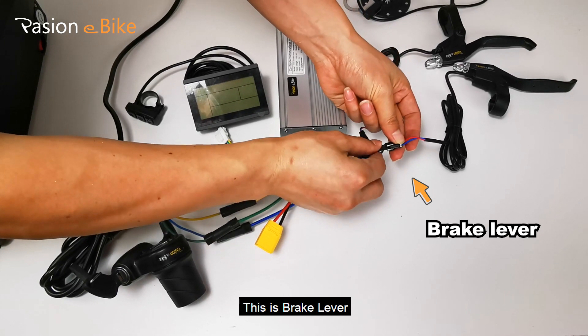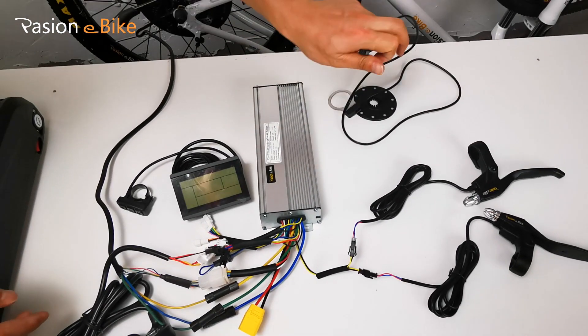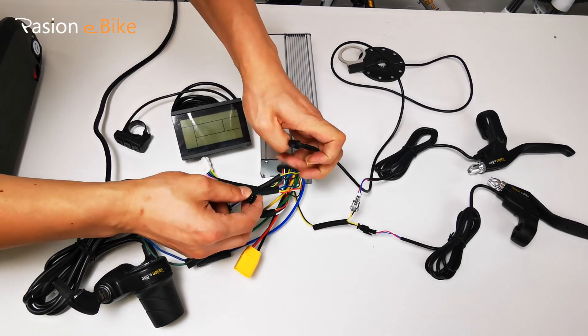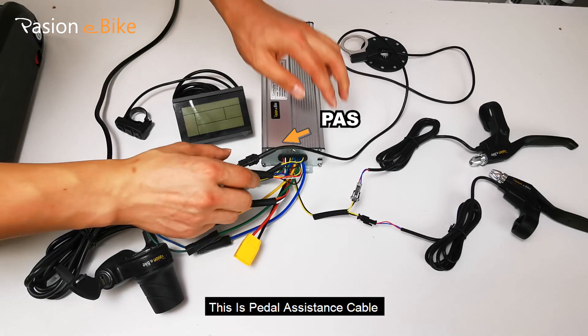This is the brake lever. This is the pedal assistance cable.